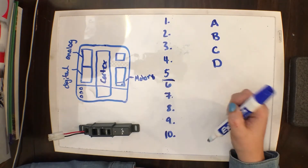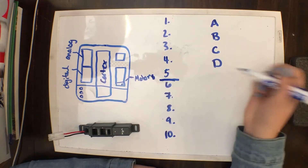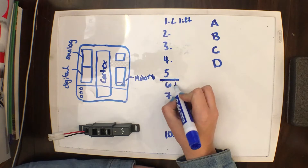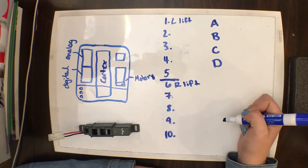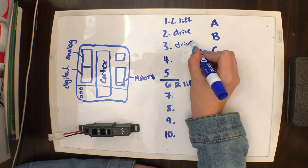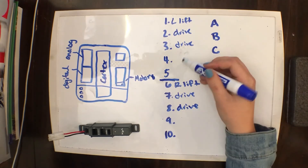When you're creating your cortex map, you're going to want to split everything as evenly as possible between these two breakers. Say you have two lift motors — you would put your left lift motor in port 1 and your right lift motor in port 6. And say you have a four-motor drive, then you put two drive motors here and two drive motors here, and so forth.